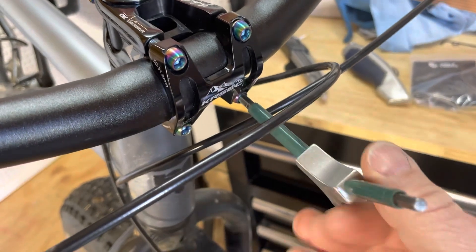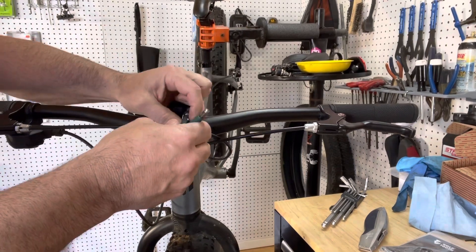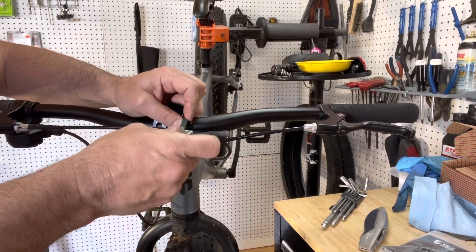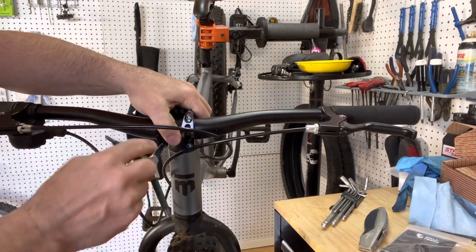We're going to use the number five Allen key and we're going to remove the bolts on the stem. Then we're going to remove the grips, the brakes, and the shift lever. And then we'll reinstall the new set of handlebars.